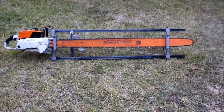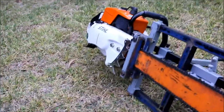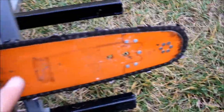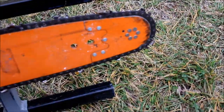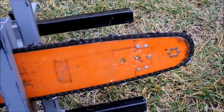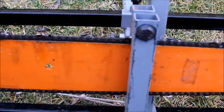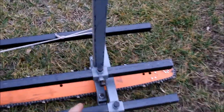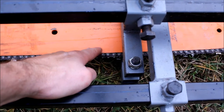When I use the chainsaw mill with the big five foot bar, I find that the motor oiler itself can't supply enough oil and I'm getting a fair bit of wear up at the nose of the bar. So to combat this, I'm going to make a secondary oiler that attaches to this post and will just drip feed onto the chain down here.